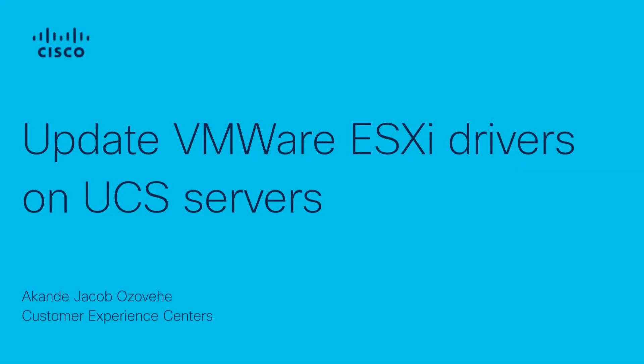Hi, my name is Akande Jacob Ozovi and I'm a technical consulting engineer with the Cisco TAC server virtualization team. In this video, I describe how to update VMware ESXi drivers on Cisco UCS servers.